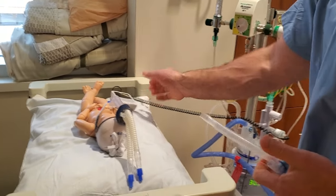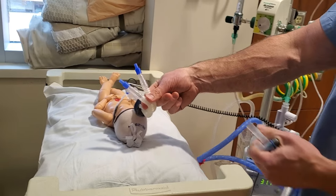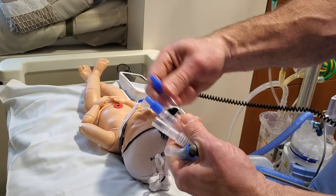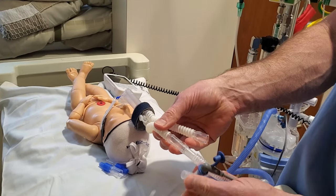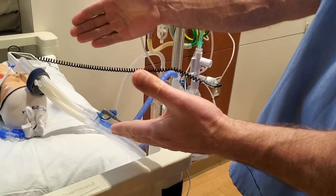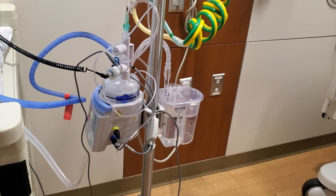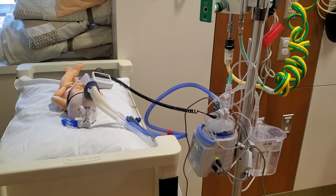Now we're ready to hook it up to the patient. The nurse will put the interface on the patient. There are two adapters on the nasal CPAP interface — a blue one and then another clear one. We want to remove both of those and then plug each of these in. Once we have it connected to the patient, we want to look at our chamber and make sure that we see bubbles — and we do have bubbles. So we can feel pretty confident that we got a good seal on the patient's nose. As long as our sats are good and everything is set up right, we are done.